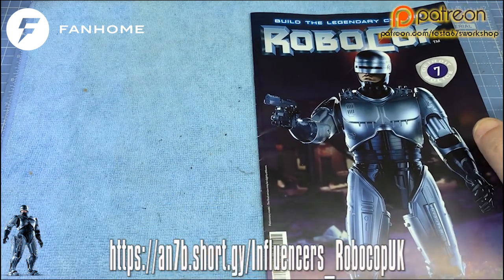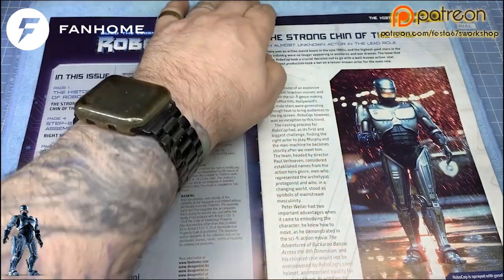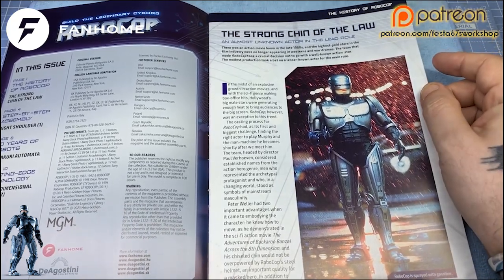So let's have a look, folks, as to what we've got in this month's magazine. First up, you've got the strong chin of the law — an almost unknown actor in the lead role.